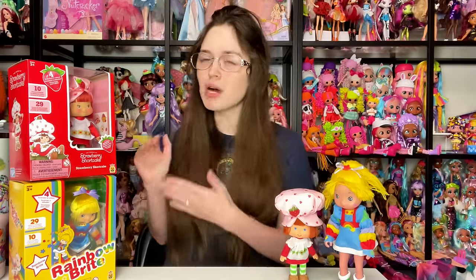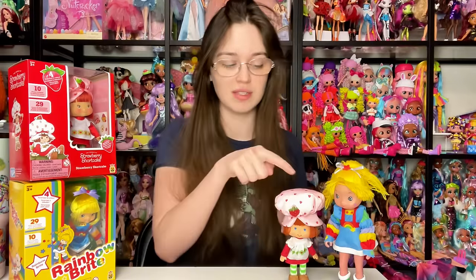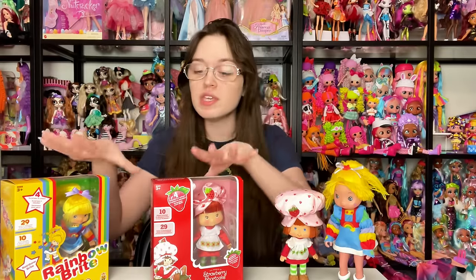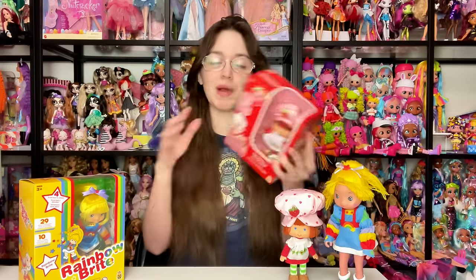In this video I'm going to unbox both of these, give my first impressions — though I have held them before at Toy Fair — and then flip the camera around for a really in-depth close-up look comparing them to the originals. These are so cool. I thought they would be $20 each based on what reps told me, but I got them at Walmart the other day for $12.97. You can check the timeline below to skip around.